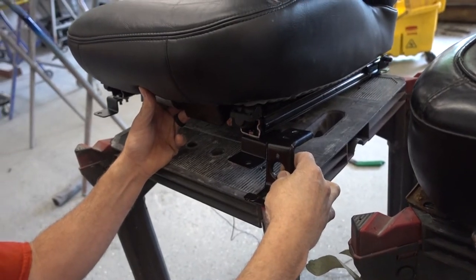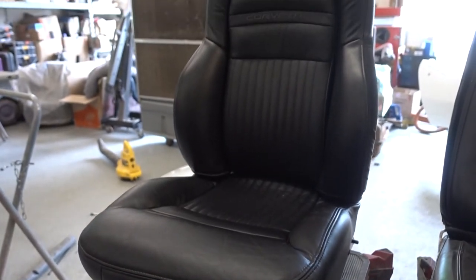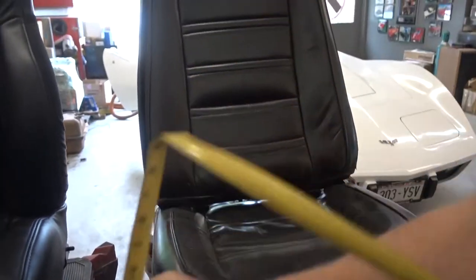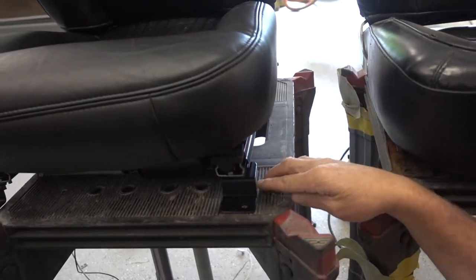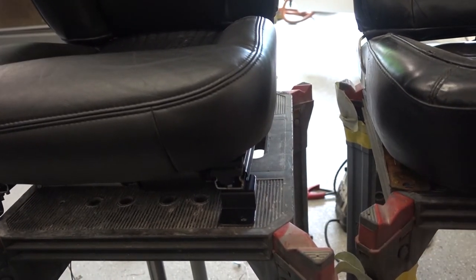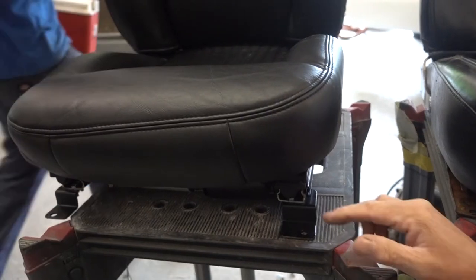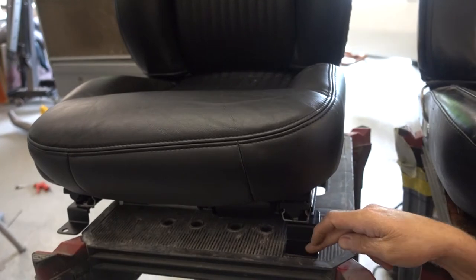That's just because of the different floor elevations in the two different cars. When you leave just under one inch — seven-eighths of an inch — for the front, at least in a 1975 Corvette, you're able to leave all the electrical motors underneath here, the air pumps that control the bolster and the back support. You can leave all that in.